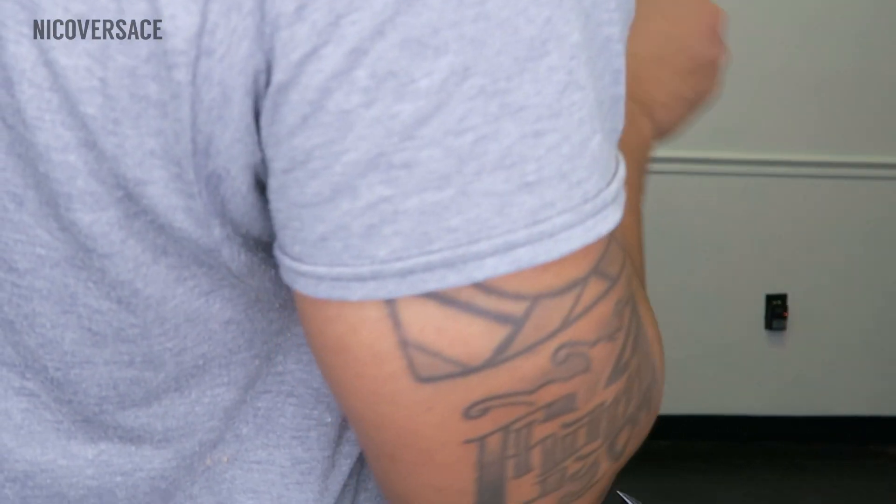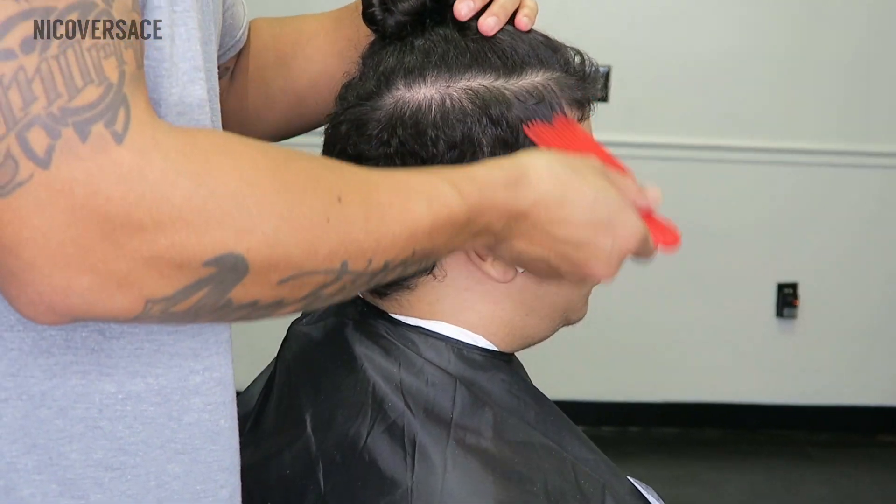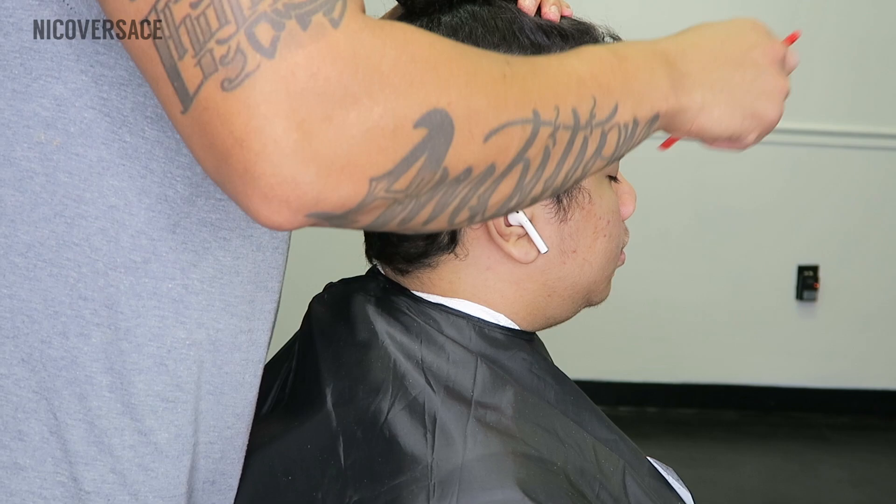Before you pick up them clippers, you want to go out and just analyze your client's hair. It's a good time to comb it out, brush the hair out, and see what you got to work with.